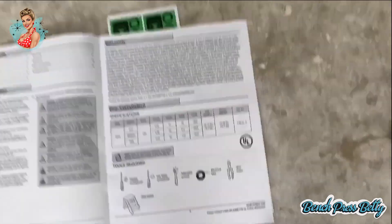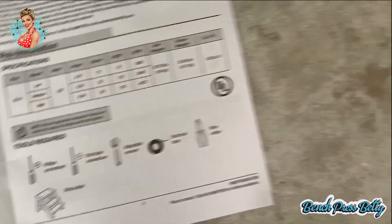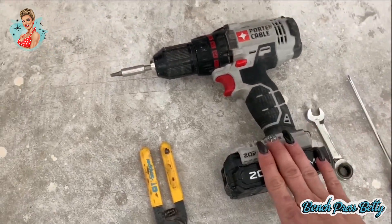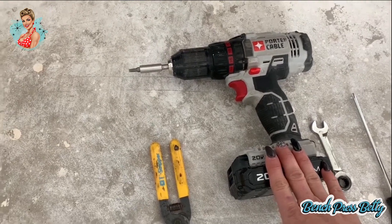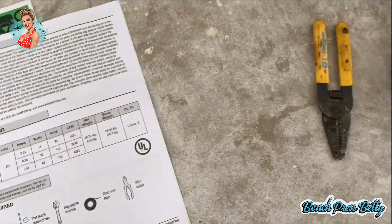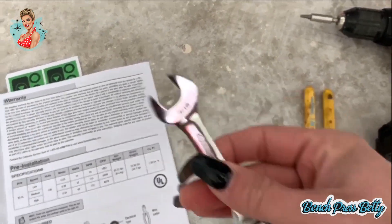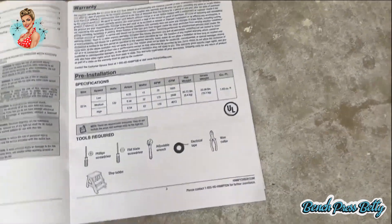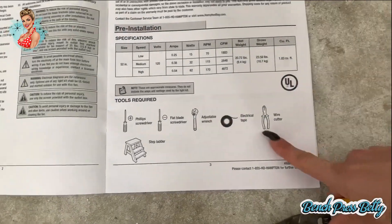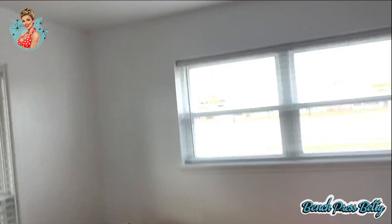As far as items go that we will need: a Phillips head screwdriver — or you can also use a power drill if you want, a little bit faster. An adjustable wrench, or specifically a 7/16. Some electrical tape and wire cutters, and then a stepladder.